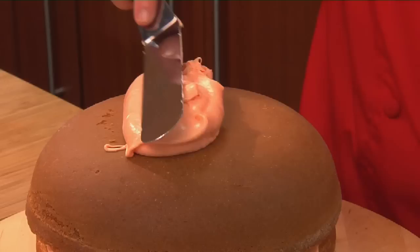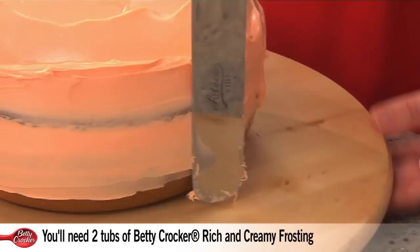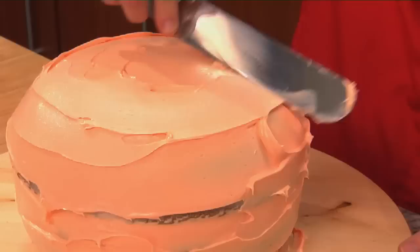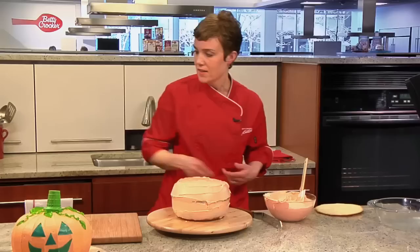What I'm going to do now is called a crumb coat. It's basically a thin layer of frosting that covers the entire cake, and this seals in any crumbs that might appear in your final coat. It doesn't matter what it looks like right now, because we are going to do a final coat where we put the pattern and the texture in. You can smooth it out the rest of the way with your spatula and get it as smooth as possible.